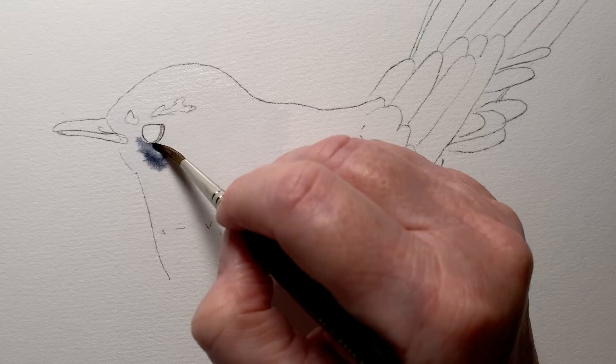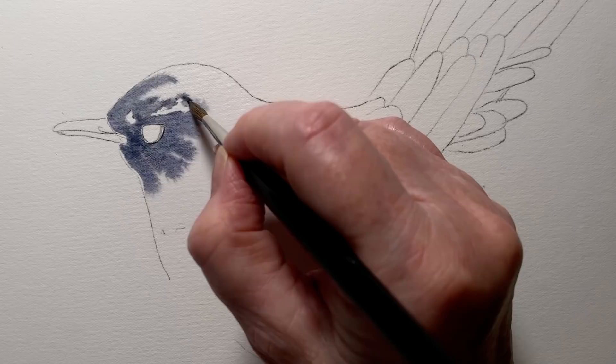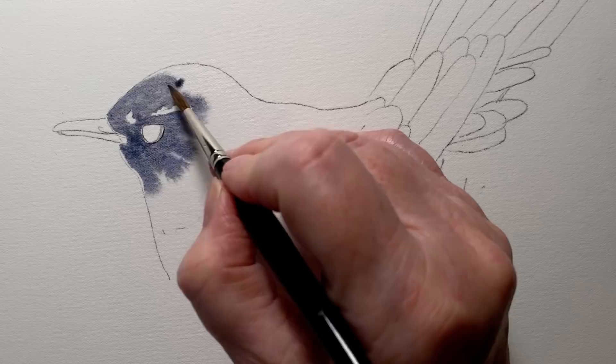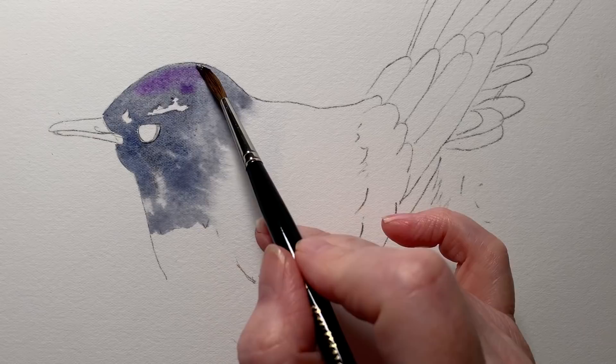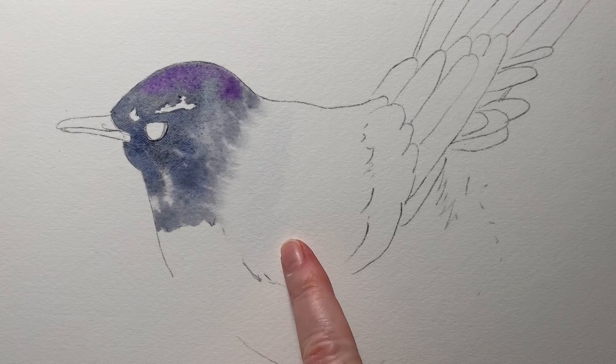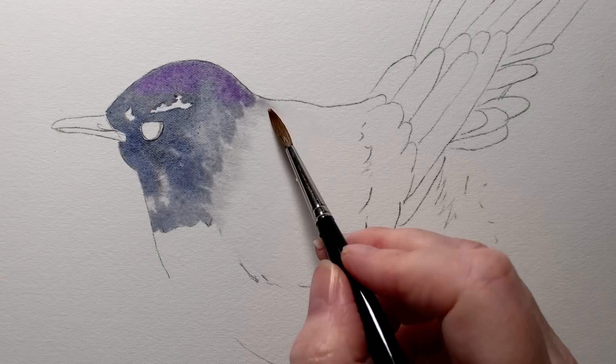I paint carefully around the eye and those little feathers that I wanted to keep white. The water on the paper gives me time to fiddle and take my time — I don't have to rush, I'm not worried about the paint drying and leaving hard edges where I don't want them. While that was wet I dropped in some of the violet, and that blended with the gray. I didn't take the paint all the way to the edge of the water — I kept it back away from that edge so that I could join up with it later with some more water. If I took the paint all the way to the water's edge I'd get a hard line along there, and I don't want a hard line there.